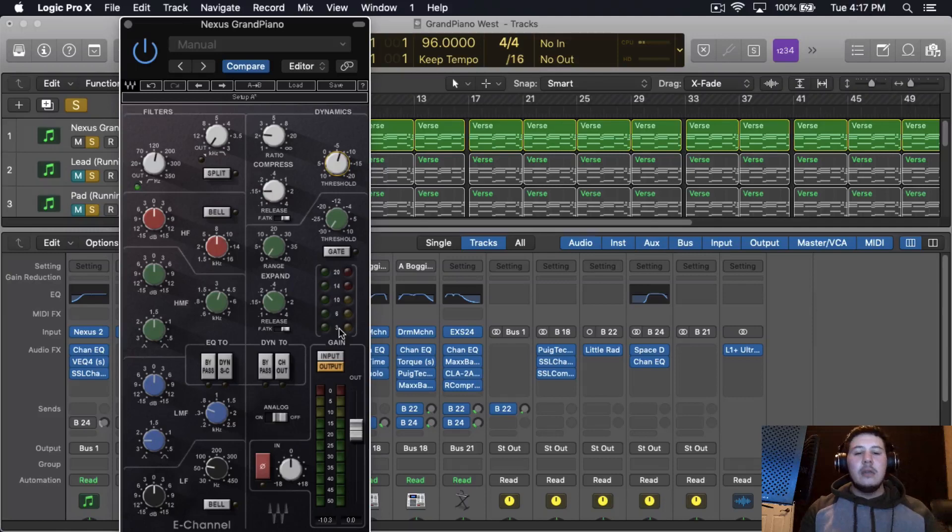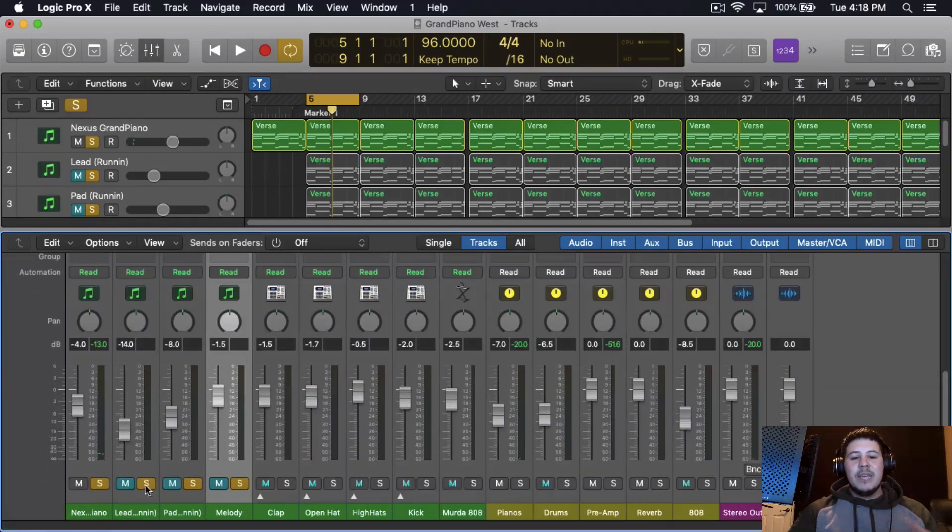The compression is very subtle — not every chord hit is getting compressed, just the harsher, louder ones. I like having dynamics within the instruments because it adds movement to the beat. If you start squishing everything you take the life out of the piano, and you don't want that — especially with a grand piano, you want to feel it. I'll do a little more boosting around 10k, and that's pretty much it for this piano.